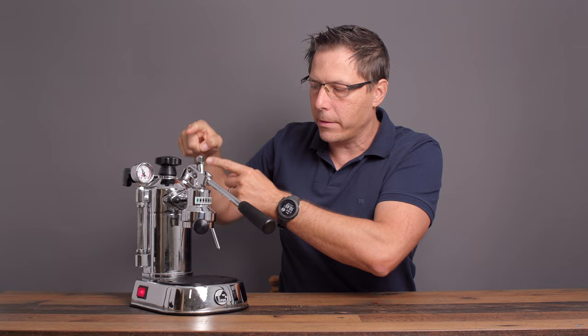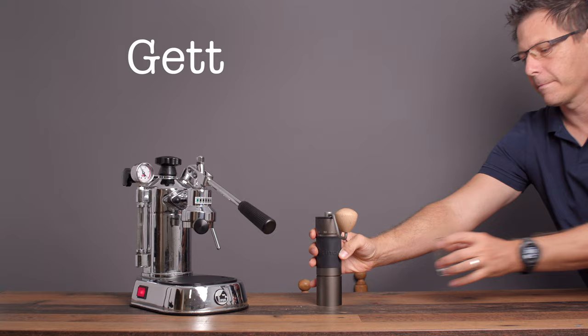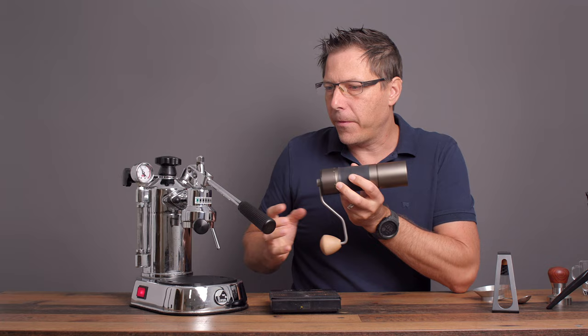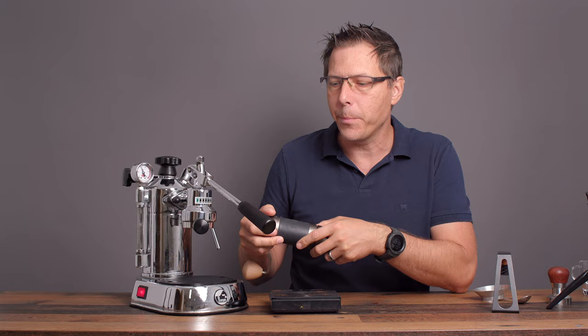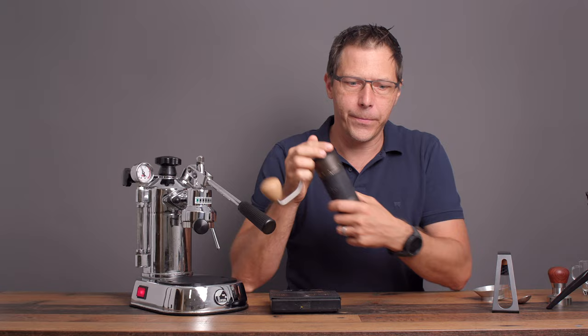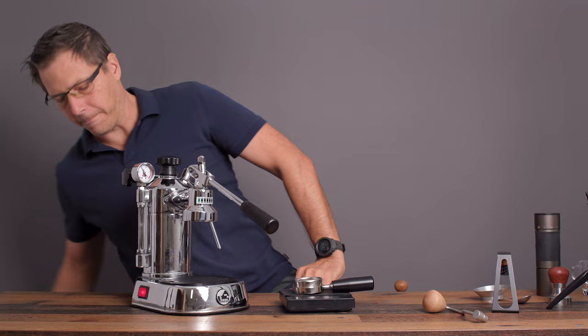It's a quiet machine, and if you're talented enough you could actually use it as a dual boiler — you could push a shot down and steam at the same time because those two things are separate. Also, you need a finer grind for the La Pavoni than for a normal pump machine. I normally run my King Grinder K4 at about 60 clicks, but for the La Pavoni I'm running at 54.